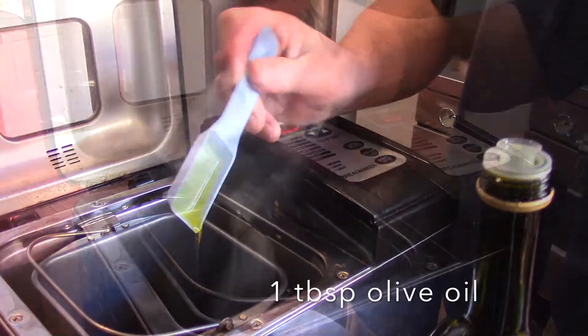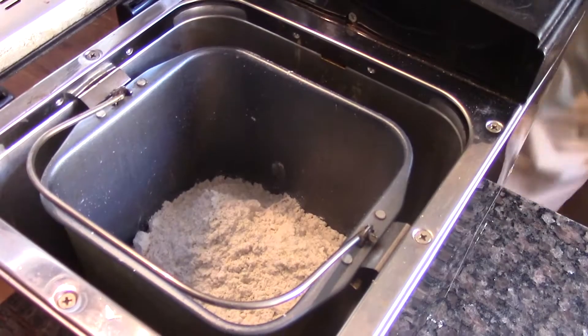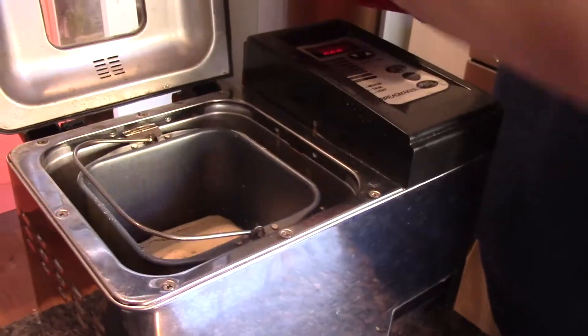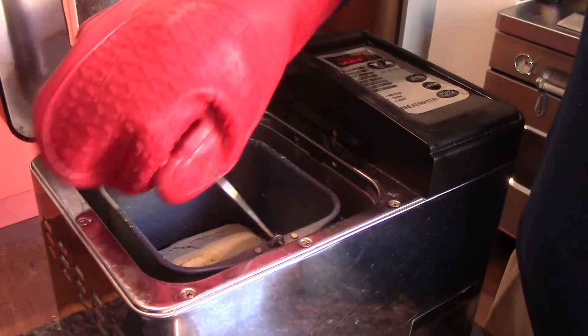Now add a tablespoon of olive oil, followed by your packet mix and a teaspoon of salt. Close the lid, set it on high-bake and rapid or gluten-free setting, and bake.